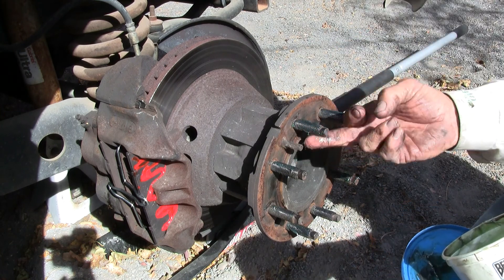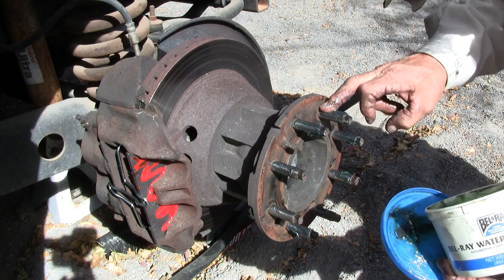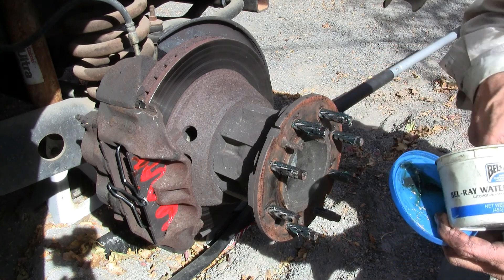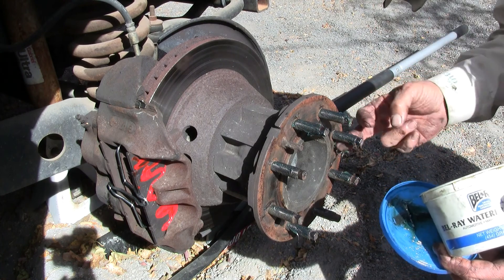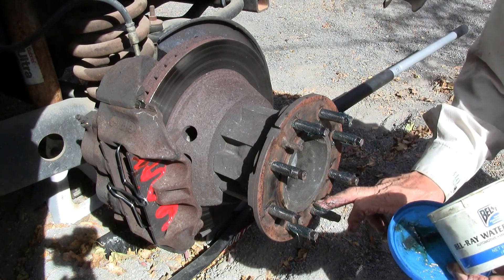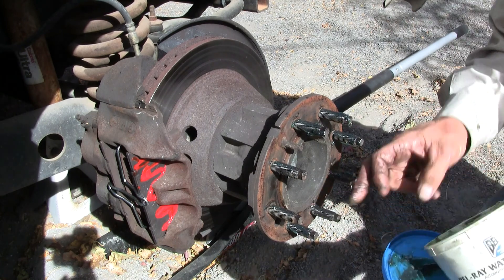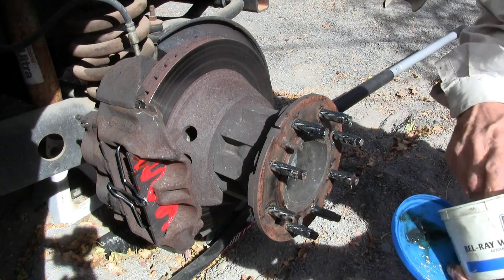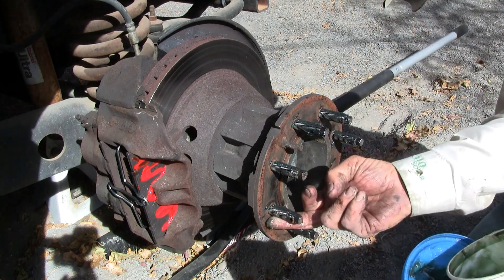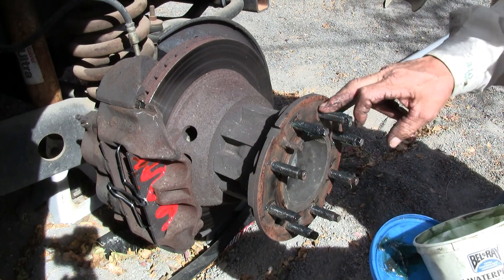The Toyota 4Runner — my wife's 4Runner — uses a copper-based anti-seize on their lug nut wheel studs from the factory. If I wasn't such a tightwad I'd probably put a copper base on this, but it's a big old motorhome, not a vehicle we go off-roading with like her 4Runner. So old-fashioned wheel bearing grease I think is adequate, and I've used it for years on all my pickup trucks and now the motorhome.